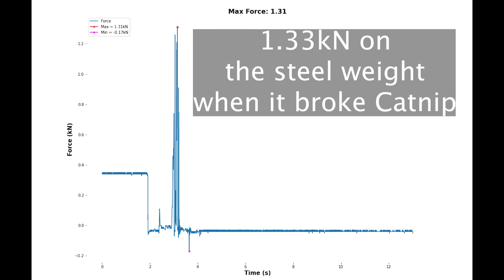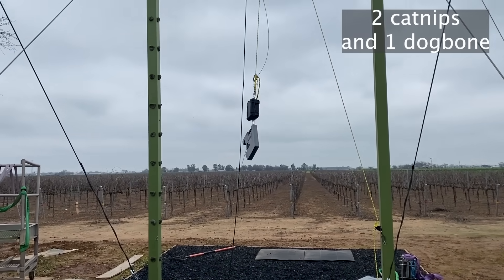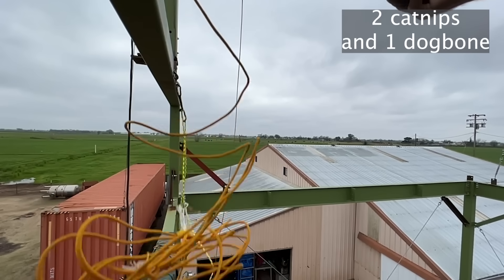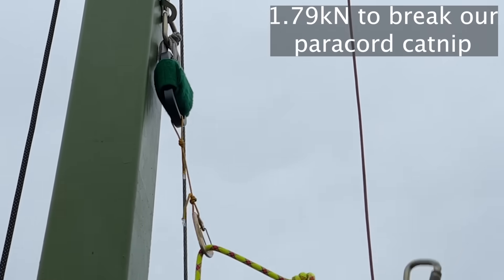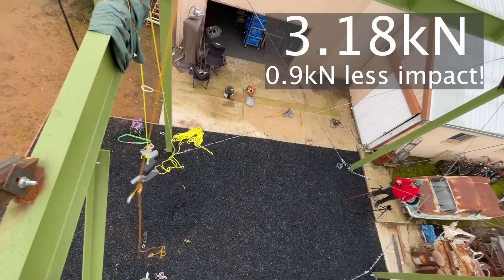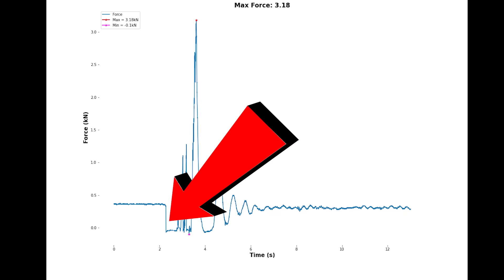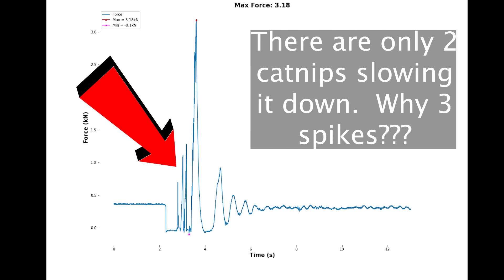We did not redo the GriGri — science is hard. But we did pick up the peak force on the catnip before it broke. The steel weight saw 1.33 kilonewtons before it completely fell and hit the ground. On our third test, when we finally did it right, the catnip saw 1.79 kN and the steel weight saw 3.18 kN when it finally stopped. Check out this graph — it starts at 0.33, which is the weight of the item, goes into complete weightlessness at zero, then has three spikes before the actual final peak force when the dog bone catches. That's super weird — put in the comments why you think that is.